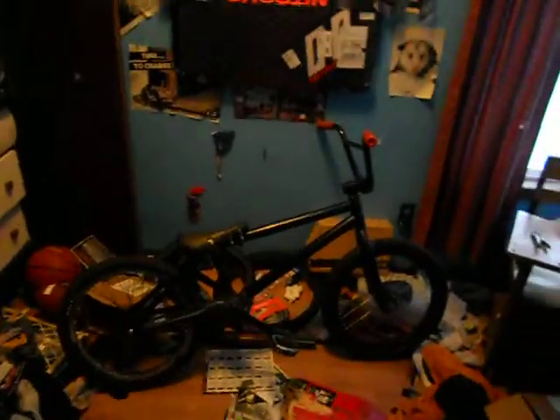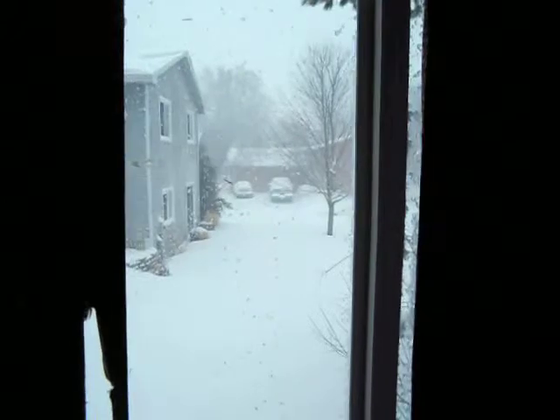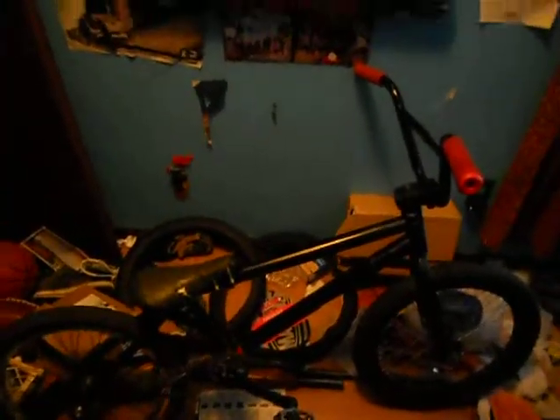What's up guys? It's S&M Lover. I just decided I'm making a bike check because, as you can see, it's snowing a lot. I don't know if you guys have it or not, but nothing to do, so I'm making a bike check.